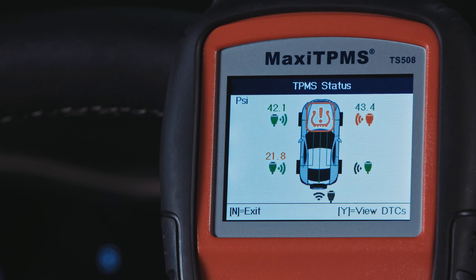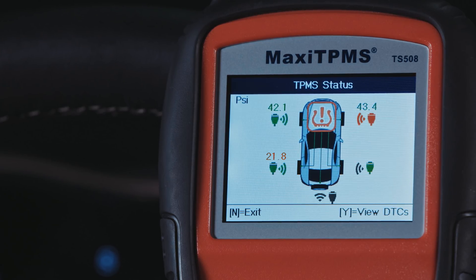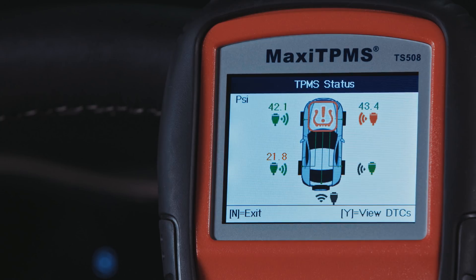If both icons are displayed in green, the sensor ID and location match. If they're red, the sensor ID does not match the ID stored in the module. The trigger icon is displayed in gray if the sensor fails to activate. The OBD2 icon is displayed in gray if no ID information is stored in the module for that wheel location.